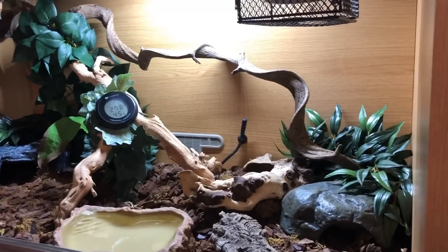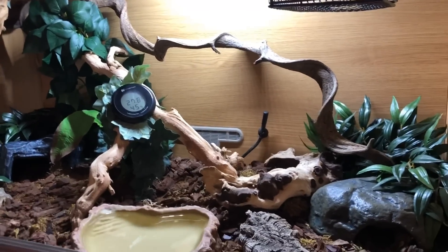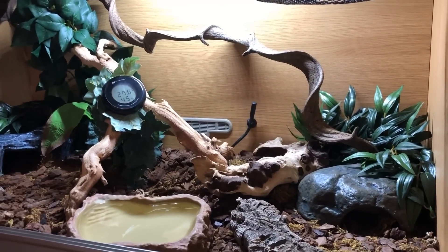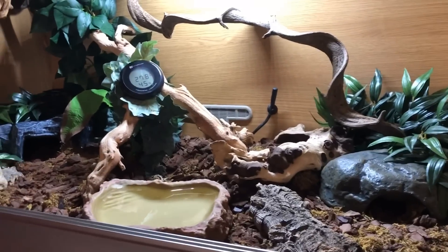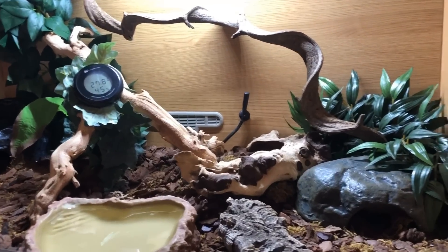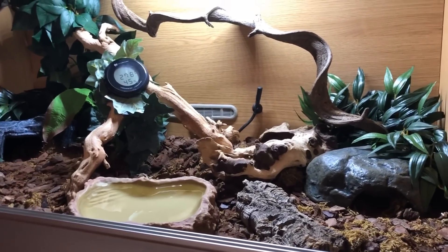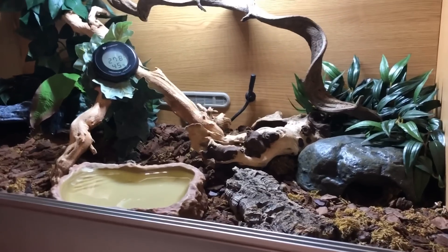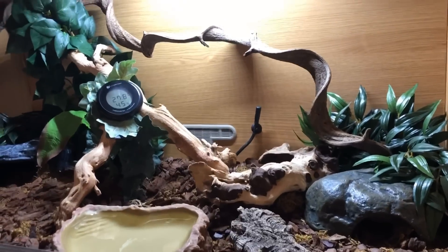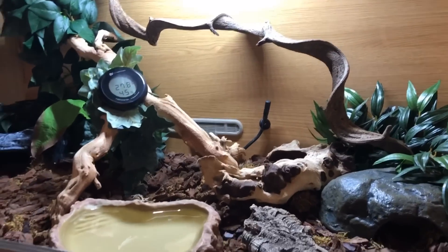I've been getting a lot of comments recently about royal pythons — or ball pythons if you're not in the UK. A lot of questions about how to set up an enclosure, how to care for a baby royal python, if a big enclosure is better than a small enclosure — all of these questions. So what I wanted to do today was show you guys how I look after a juvenile royal python here.